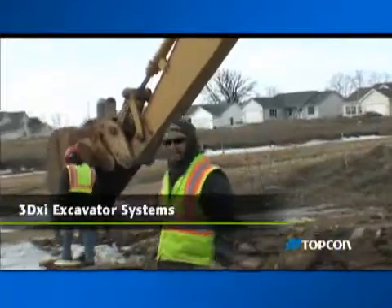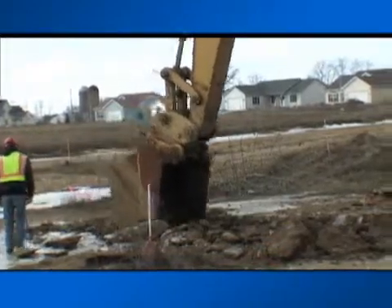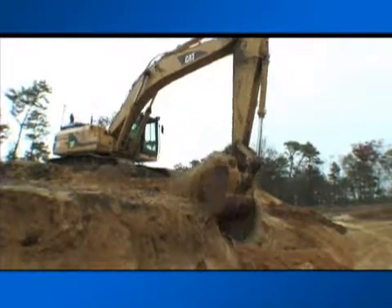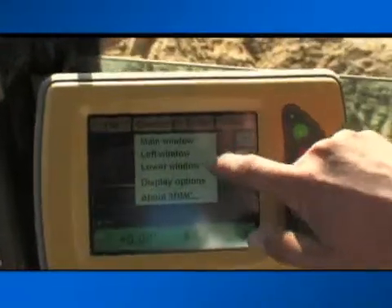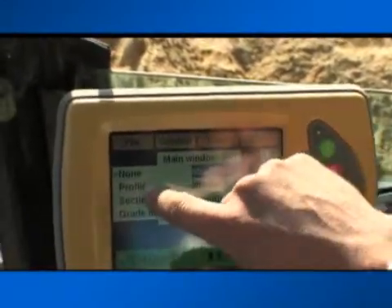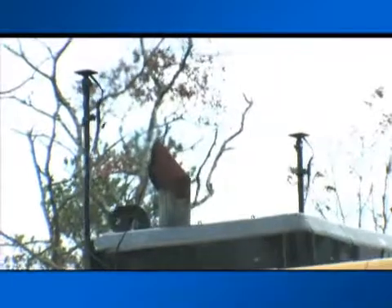Don't think that once you get your pads and roadbeds cut that you'll have to give up the benefits of machine control for excavation. Topcon's GPS Plus machine control system is comprehensive, and our 3DXI system provides an indicate control system with all the benefits of accurate GPS Plus positioning and the same flexible touchscreen interface on the control box. The 3DXI system also provides a dual receiver GPS unit and sensors on both the machine chassis and on the arm, so your excavator can work in any orientation, on any terrain, without restriction.